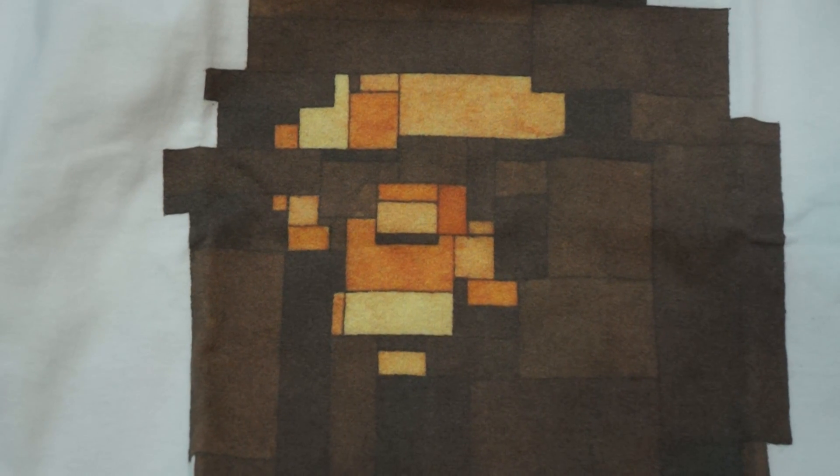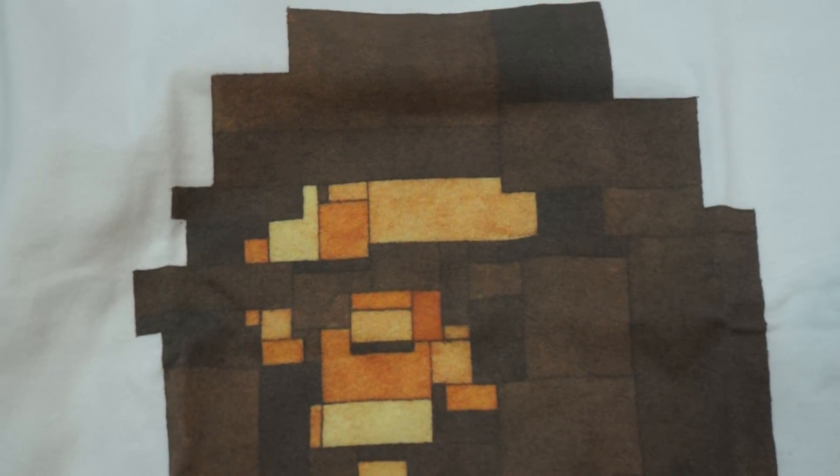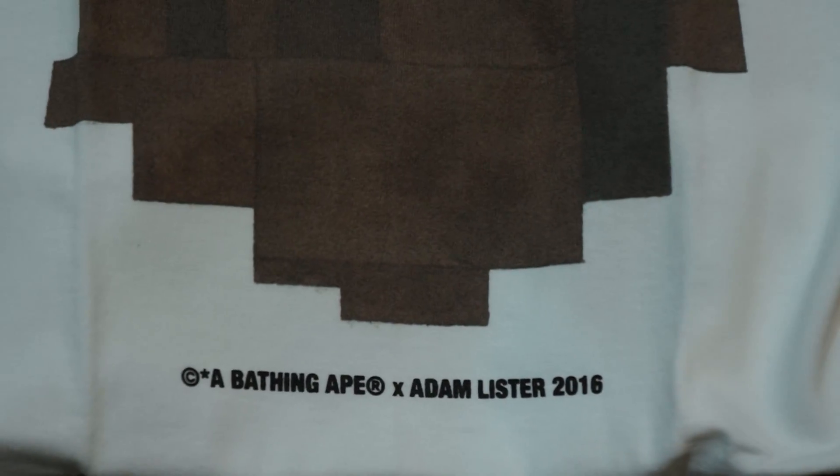It's really nice. Look at that — it's a wonderful 3D pixelated effect. At the bottom it says Bathing Ape, Adam Lister, 2016.